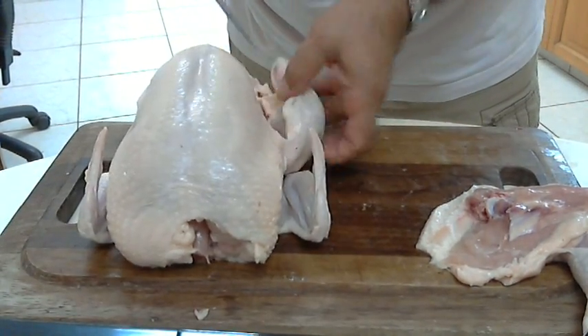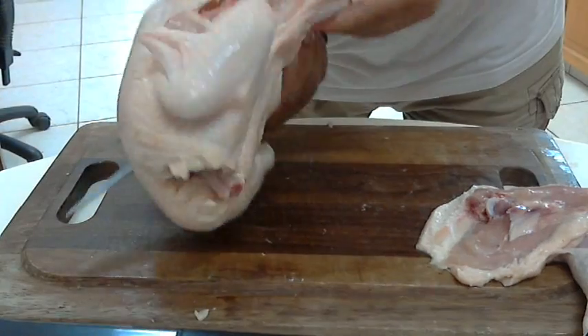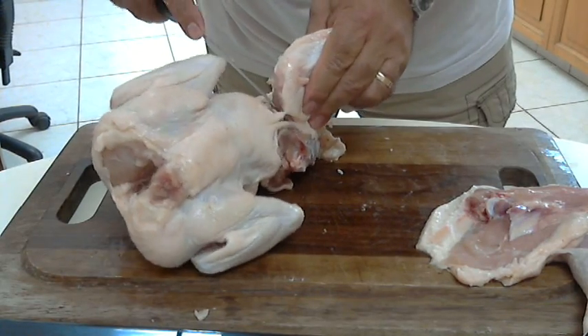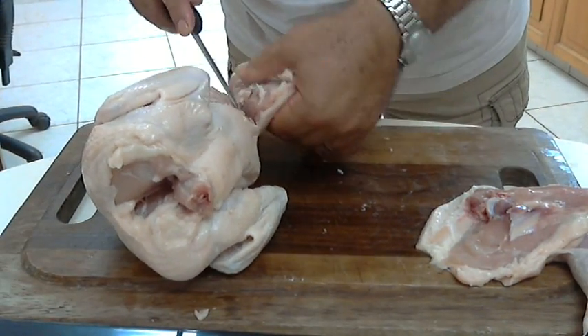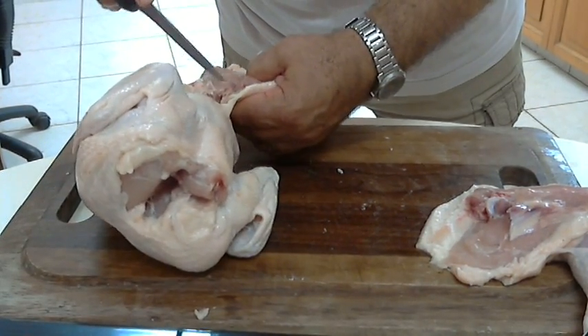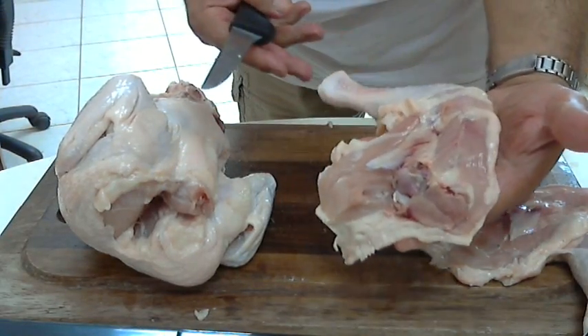I will go to the other side and do the same. I will go near the leg, cut the skin, go through the oyster, and through the cartilage. And this is the other leg of the chicken.